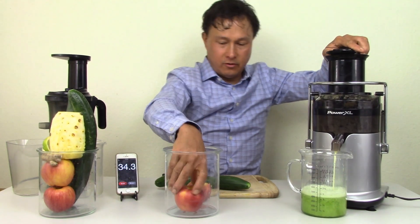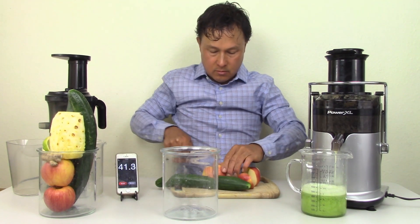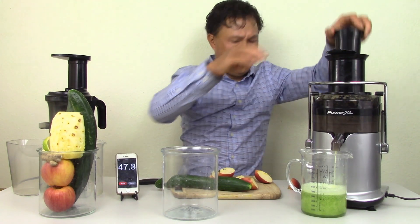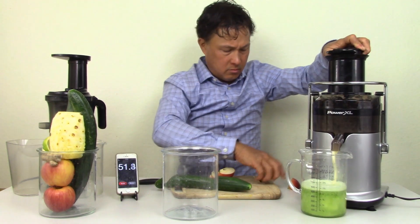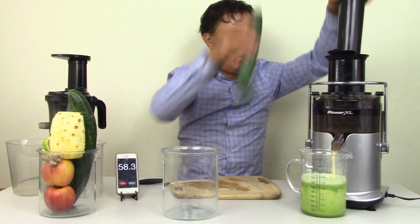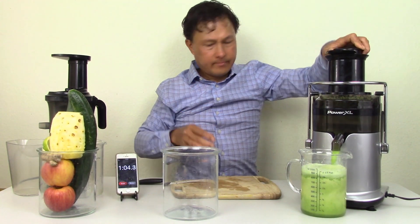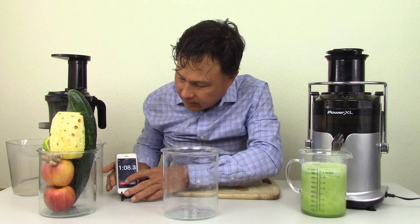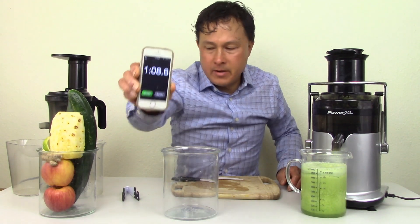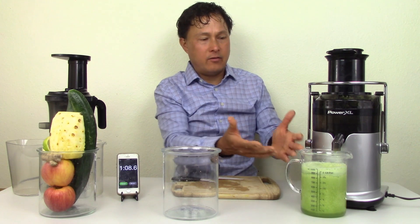We turned on Speed 2 and started juicing in the Power XL. It took basically about a minute to juice — not quite as fast as a Breville because the feed chute is not as big. When I put the lime in it made a clunky sound. This is the juice we got.